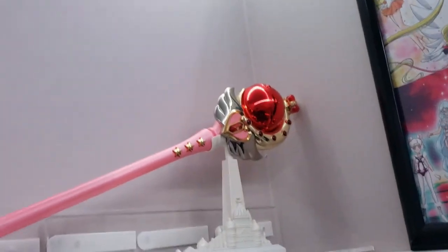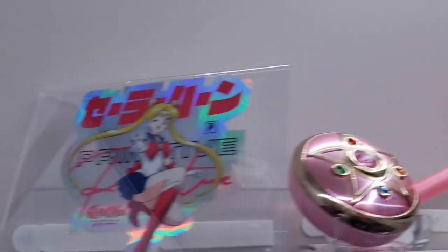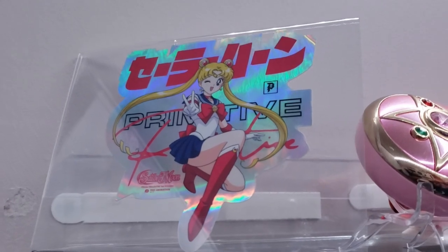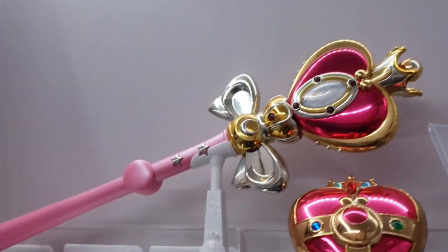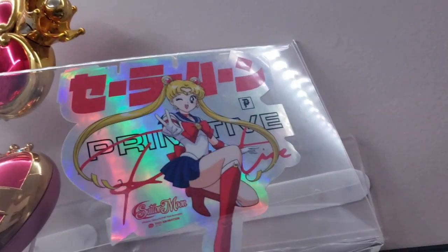This vision is looking a lot better. On this side I put up my Cutie Moon Rod and my Crystal Star propica. I also have this acrylic picture display with a primitive sticker in it — looks really good. On the other side I have my Spiral Heart Wand and my Cosmic Heart, and I did the same thing with primitive stickers. I found a 24-inch acrylic floating shelf too.